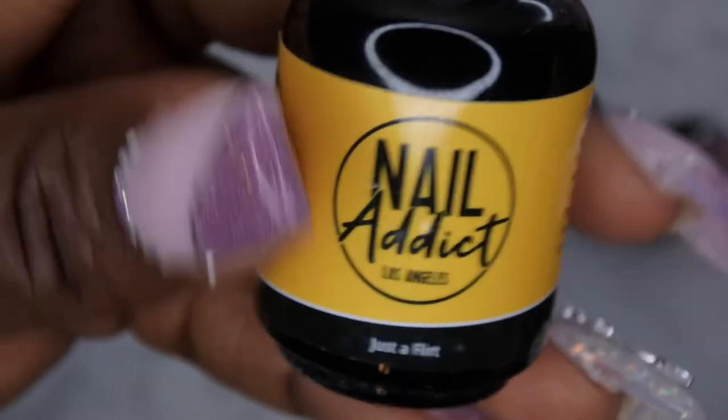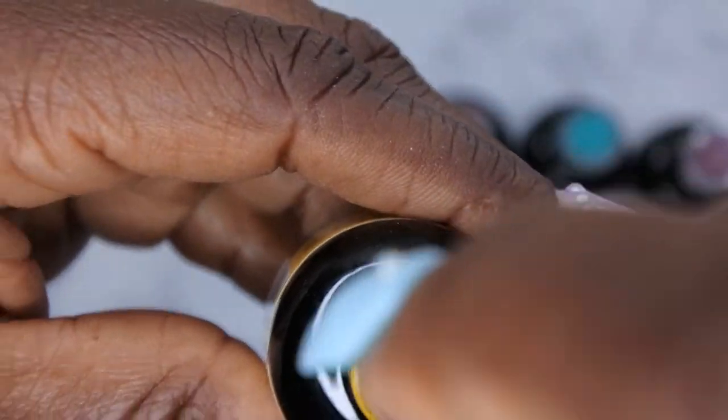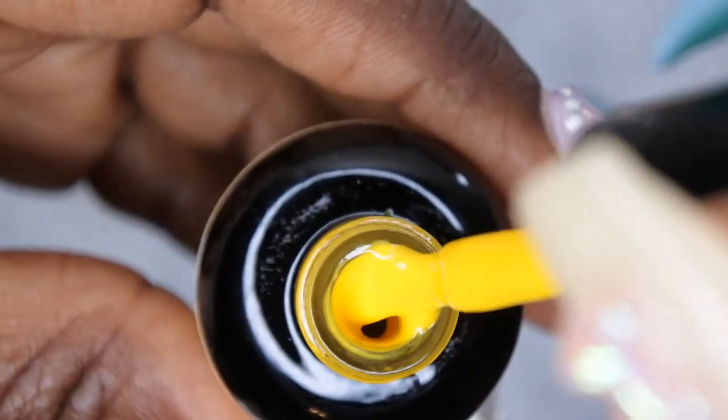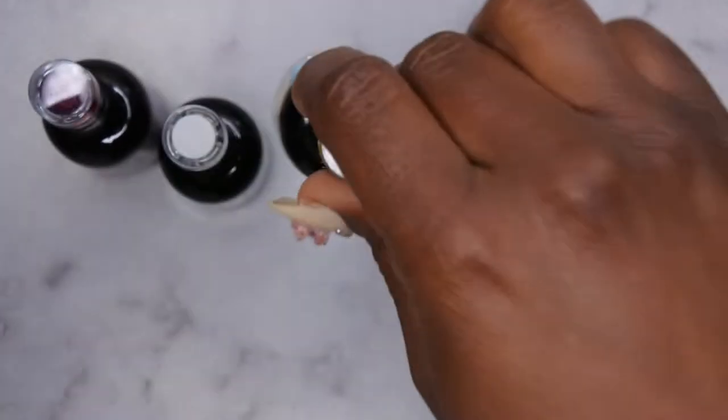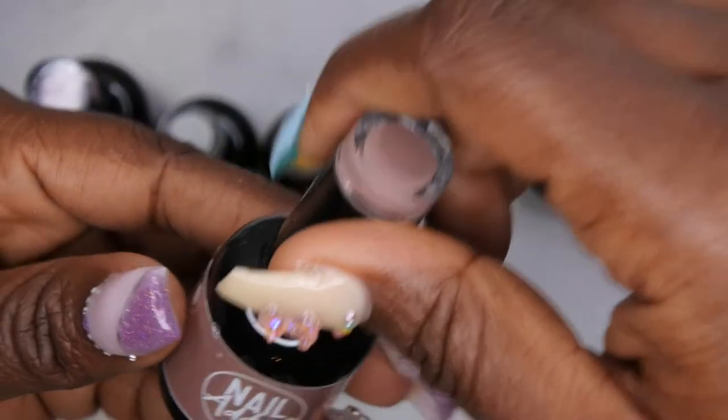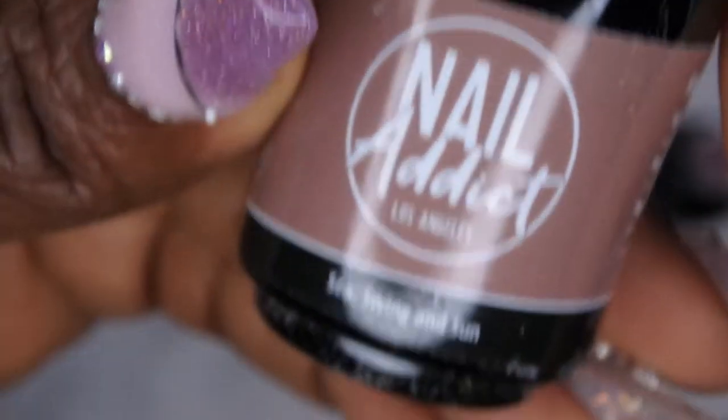They also included Just a Flirt — I had to make sure I picked out a yellow since yellow is my favorite color. Wow, this is a nice vibrant pretty yellow, that is beautiful. I like that a lot.